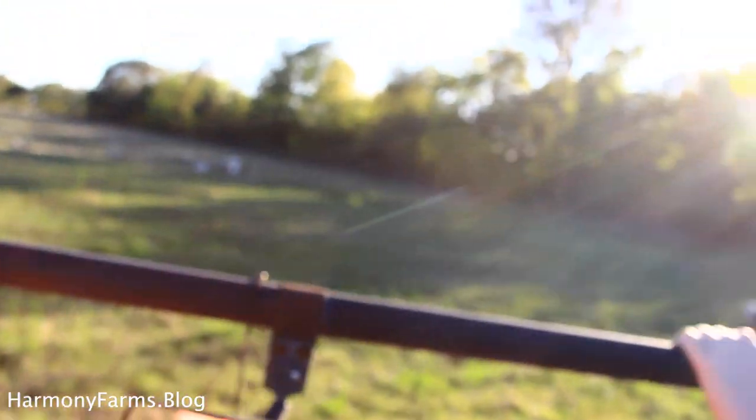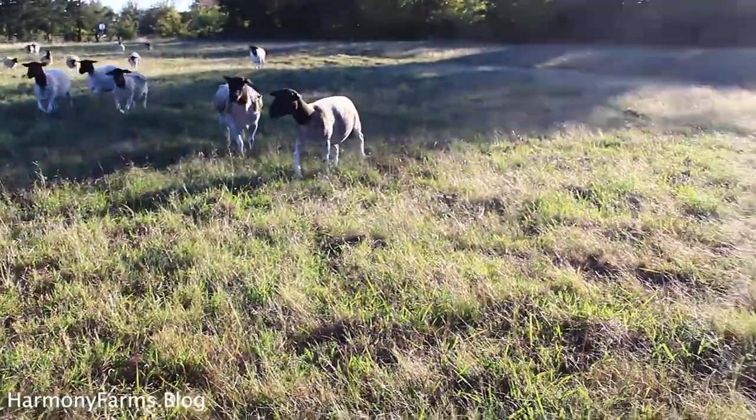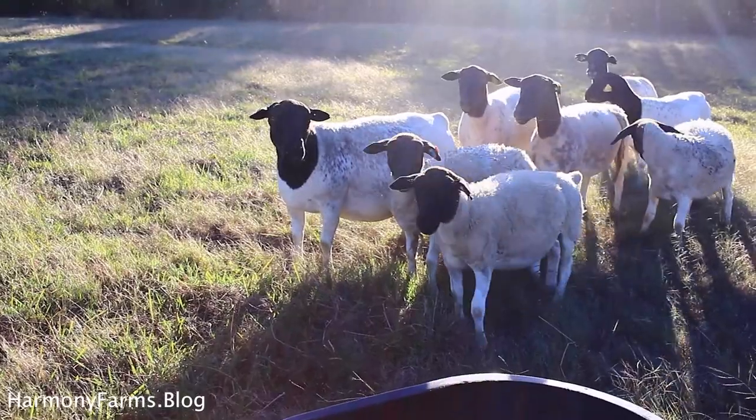Welcome to the Harmony Farms YouTube channel where we are sharing our journey to pasture raising sheep for profit. Today we are going to share what we do to treat hoof rot in sheep on pasture with no handling equipment.